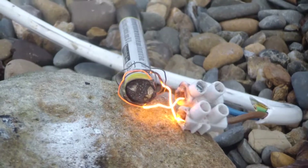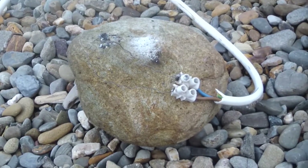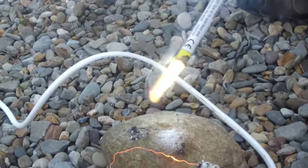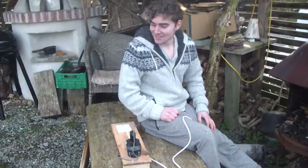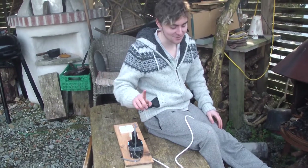Guaranteed it will work. It pulled itself by some. Welcome back to Science with Greg. Today, we made a fire machine that actually works.